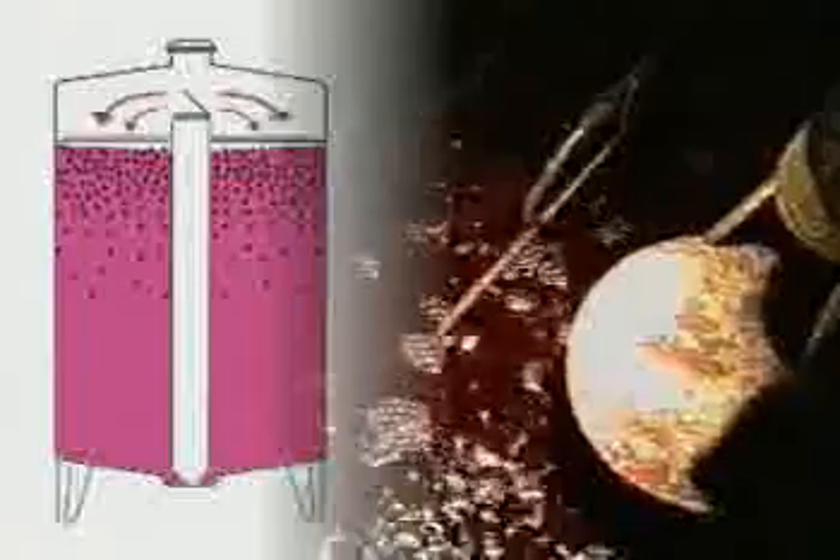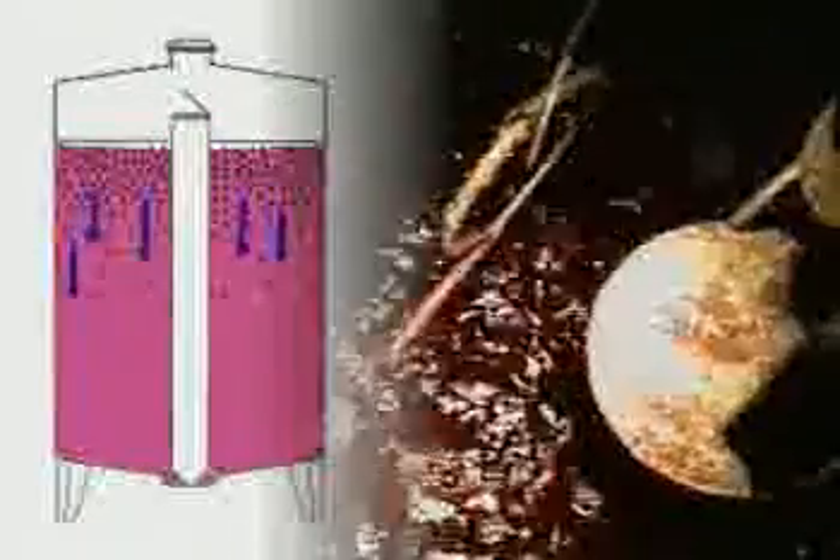When the must comes to the top, it gives off carbon dioxide (CO2), cools down, and redescends through the cap, which is kept beneath a grid system.